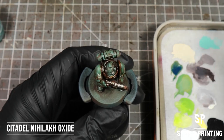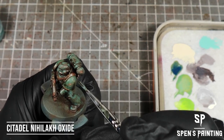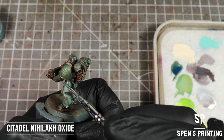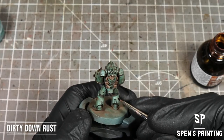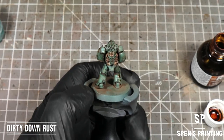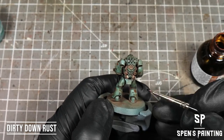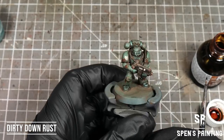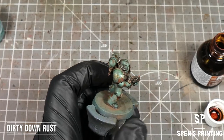Next up we've taken some watered-down Nihilax Oxide and we're going to paint this over the coppery areas of the armor to create some verdigris. Now we're going to use Dirty Down Rust. I've given the model a blast with a hot hair dryer to heat the model up, and we apply the Dirty Down Rust in different thicknesses over areas of the model where you'd expect grime to accumulate — corners where the armor meets different joints, and places where it might streak — and we leave it, and as it dries it changes color.